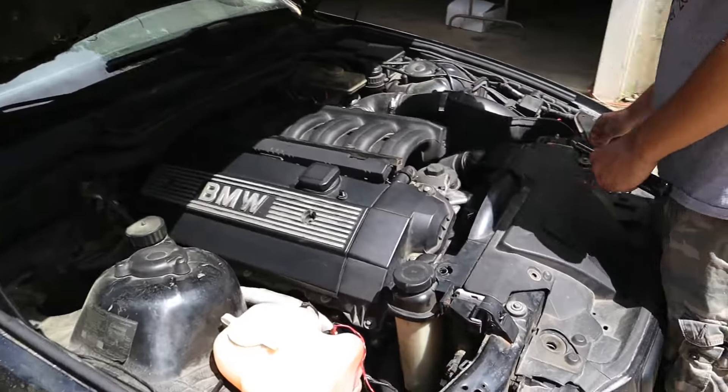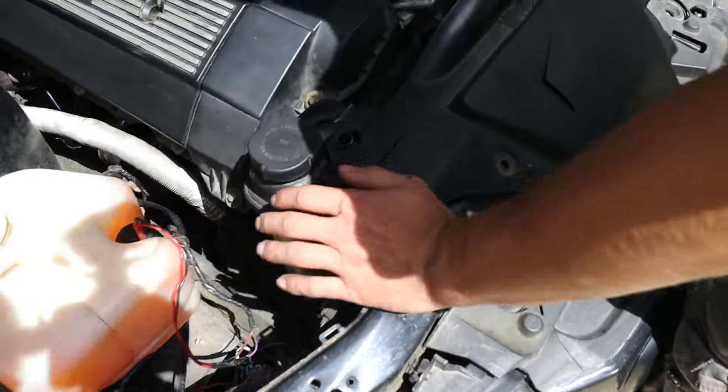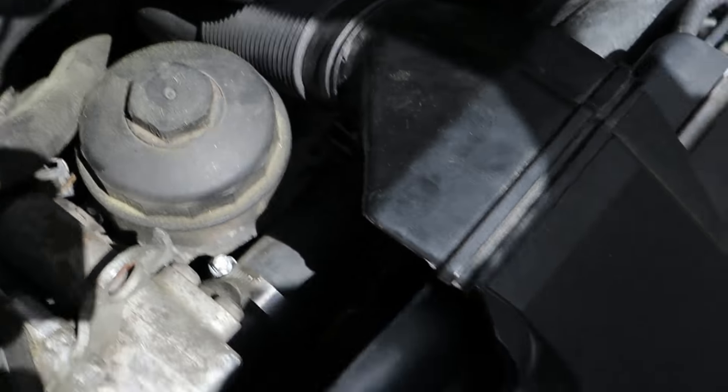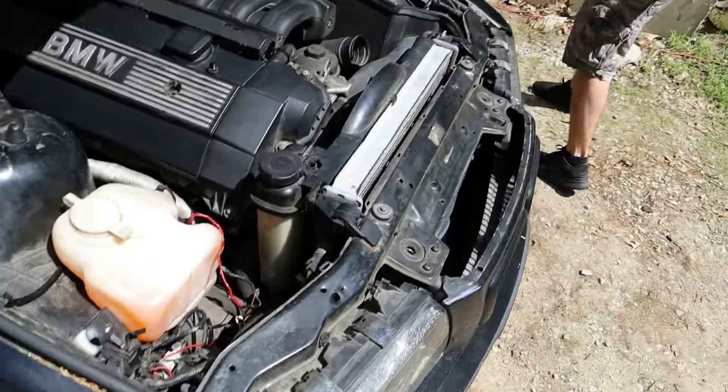So just to start off, what we've done so far is take off this little plastic piece that apparently cools the alternator — never actually realized that — so we're deleting that to start off.